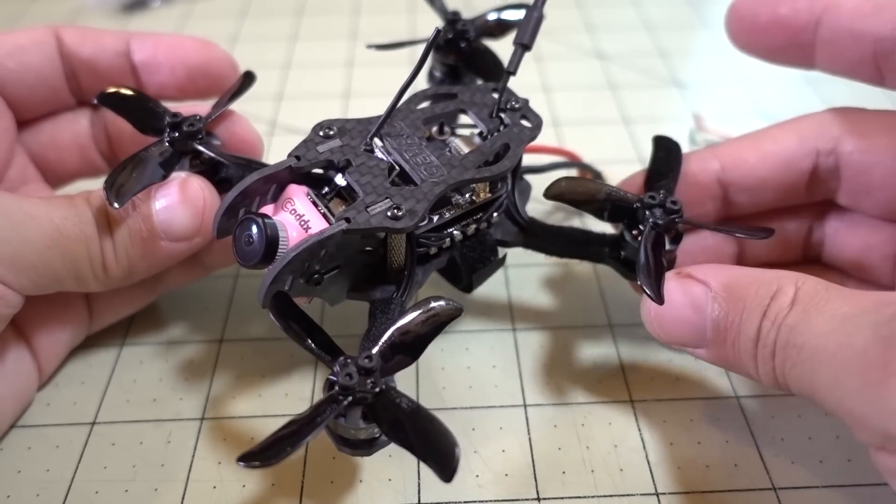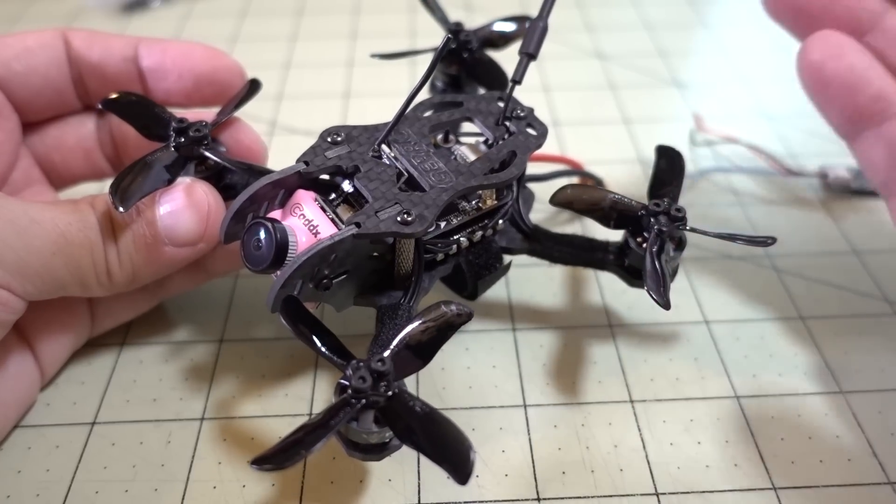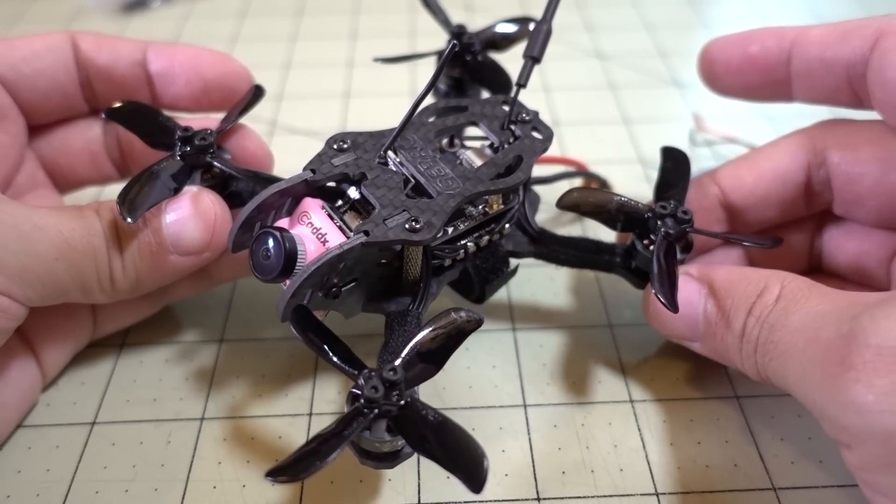Anyway, I'll go ahead and show you a couple of those flights I took. If you have any questions, let me know, and I'll talk to you guys in the next one.